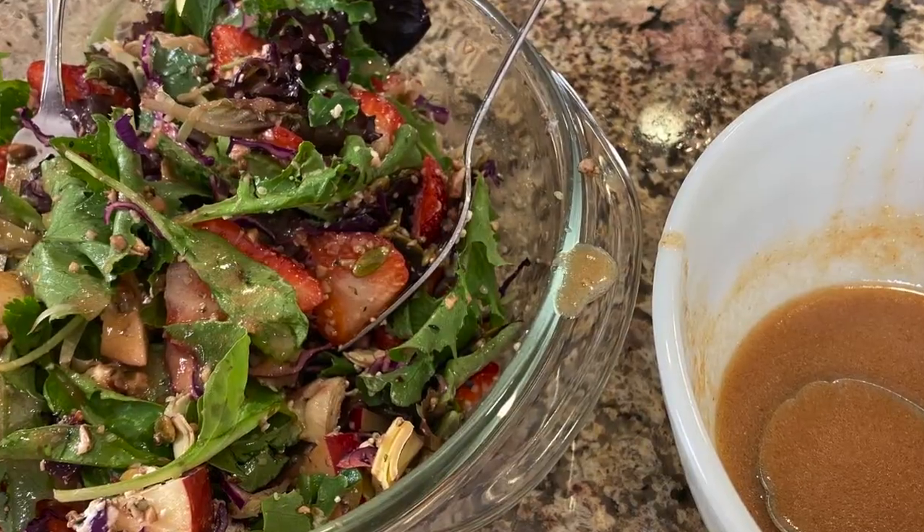Hi everyone. Today we aren't cooking — we are making salad. So today's recipe is a nice, delicious, refreshing salad. It's too hot to cook, so let's put together a nice meal that we can have for lunch or dinner.